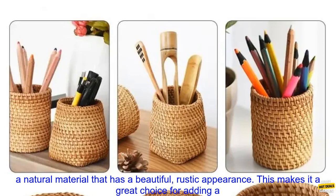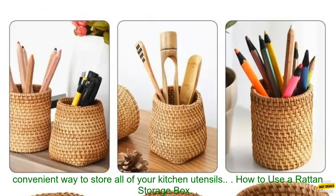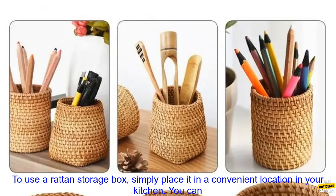Style: Rattan is a natural material that has a beautiful, rustic appearance, making it a great choice for adding a touch of style to your kitchen. Functionality: Rattan storage boxes are very functional, as they provide a convenient way to store all of your kitchen utensils.